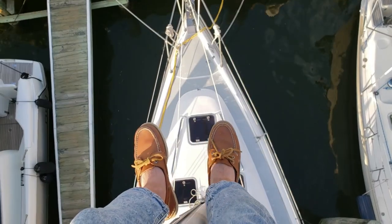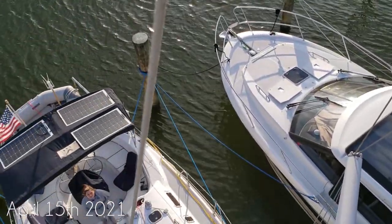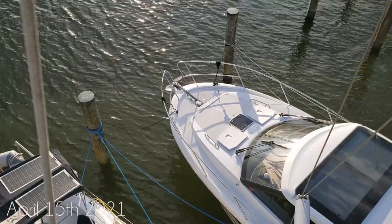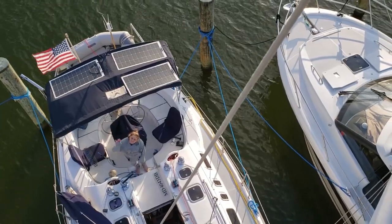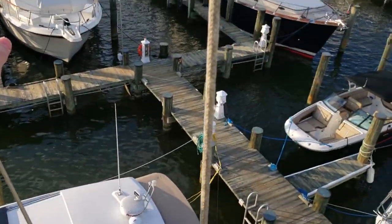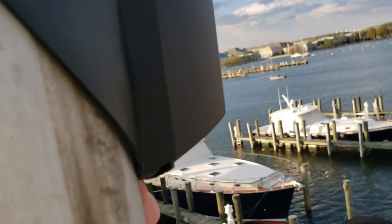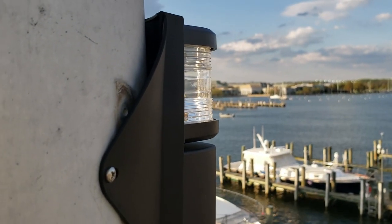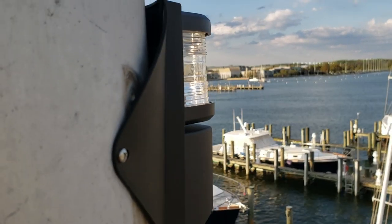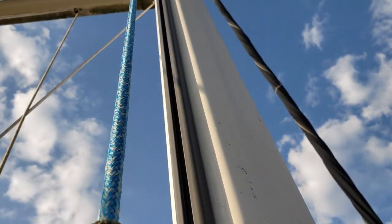Just finished up the new steaming light and the new deck light and got it mounted with some new stainless, so looking pretty good. Apologies if there's a lot of wind noise — I'm up here and it's actually kind of a windy day and I'm using my phone. This is only about halfway up the mast or so.